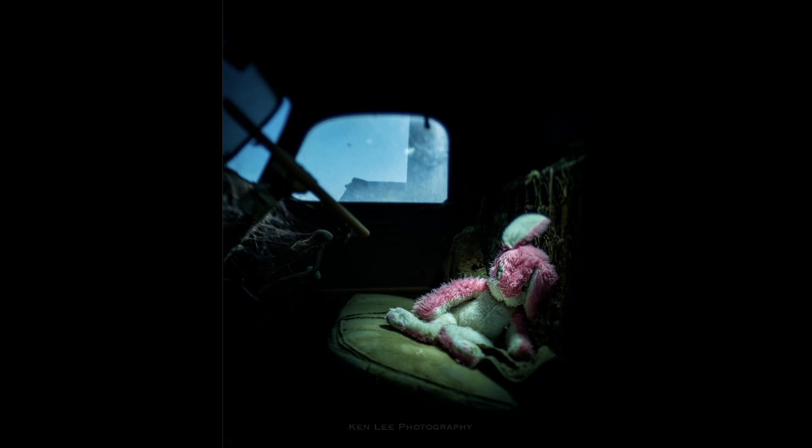Here is a photo that I've seen before. I was happy to see it in the book and it is so different on a bunch of different levels. Do you travel with the bunny or was the bunny already in there when you got there?